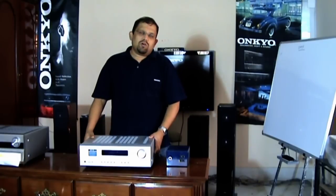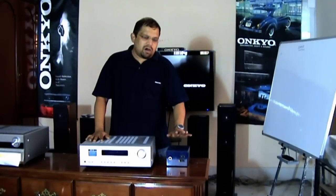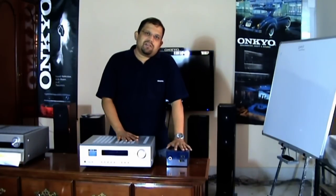You should also choose a correct voltage step-down converter. If you choose a converter with a lower wattage than the requirement of the amplifier, your amplifier will get damaged.